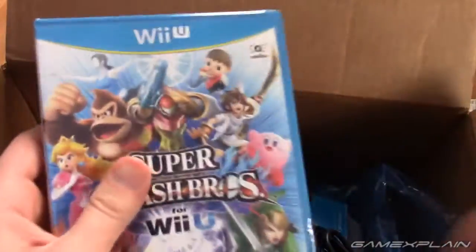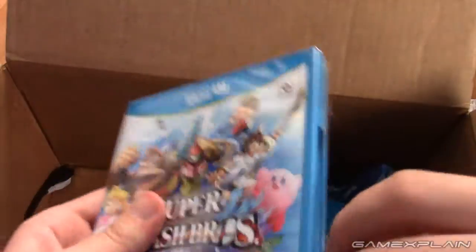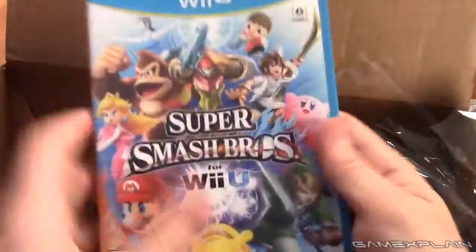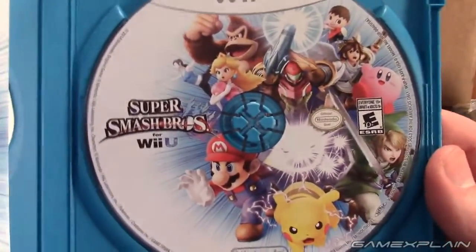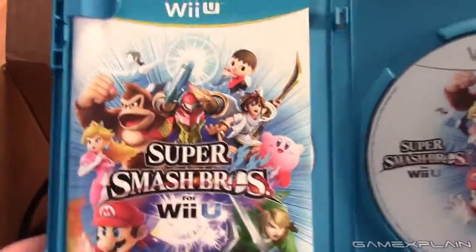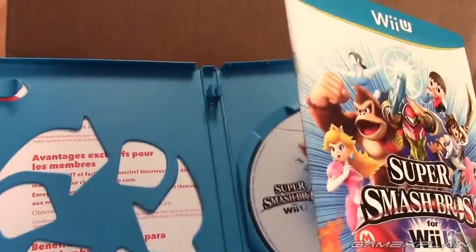Now let's check out the game disc. We priced it up first but whatever — we don't play by the rules here at GameXplain, unless there are rules worth following, like how I should probably read the embargo sheet before I post this video. There we go — there's the box art on the game, the instruction manual, some recycling information on the back of the cover.